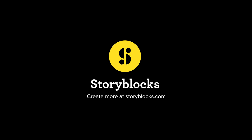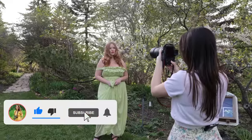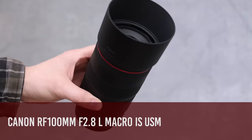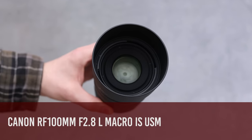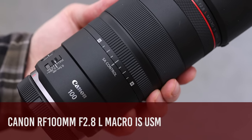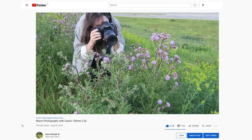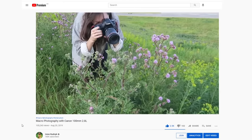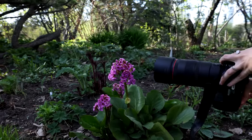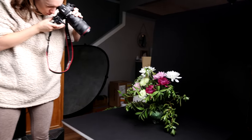This video is sponsored by Storyblocks. Today I will be reviewing the new Canon RF 100mm f2.8L macro IS USM lens. This lens is not out yet, but it is available for pre-order now. I have tested the EF version a year ago — if you're interested in that video, I will link it in the description. So I was super excited for the newer and improved RF version.